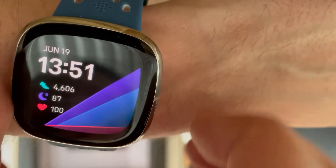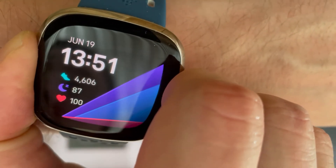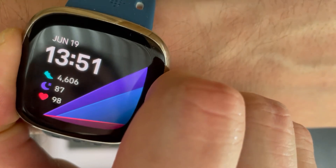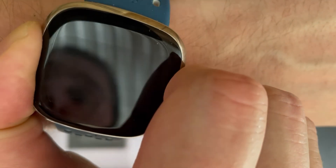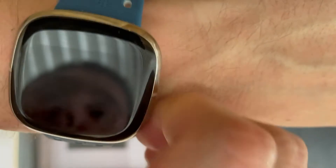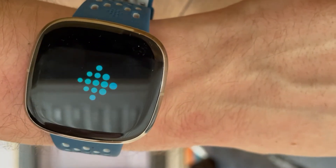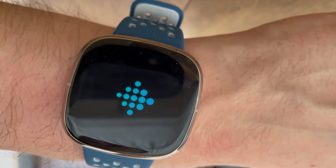So what you have to do to fix this is hold down the button and keep it held for 10 seconds, because we're going to switch it off and switch it back on — sometimes it just needs to restart. That is now totally switched off and it's not waking up anymore.